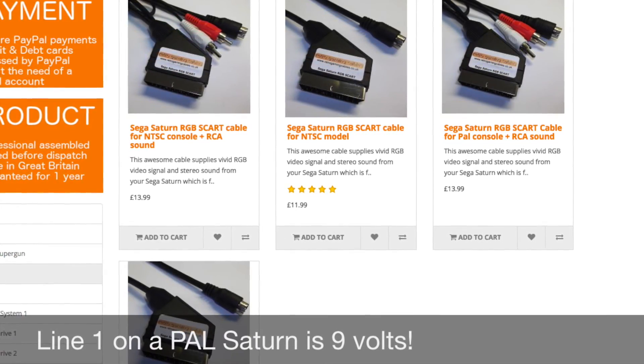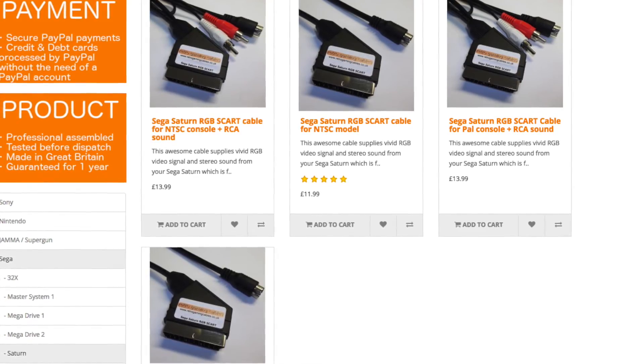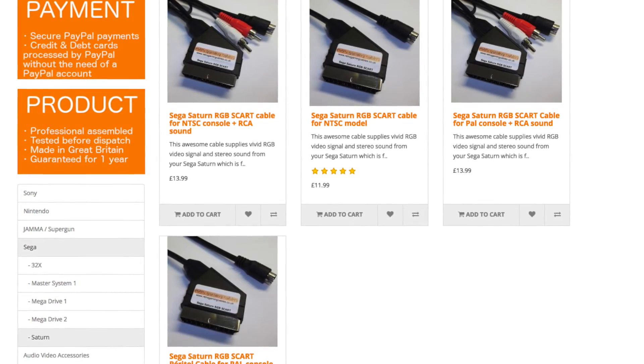The pinouts on the Saturn itself are different depending on the region. Once you have this right, you can buy a cable wired in the European standard or the JP21 standard, whichever fits your needs. Just make sure you buy an NTSC wired cable.